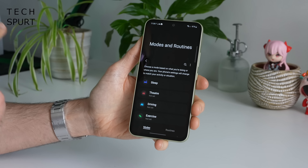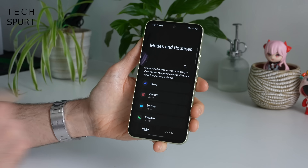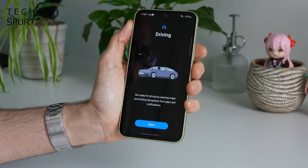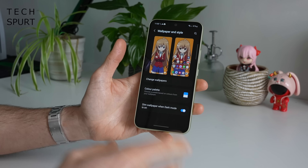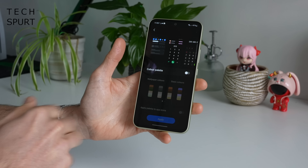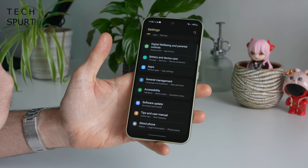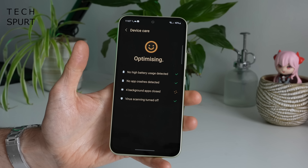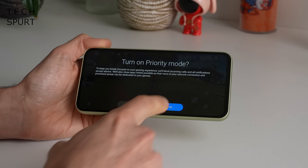What I do really like is the automation features Samsung has plugged into Android, like the modes and routines, which allows you to set up quick and easy profiles based on the time of day or what you're up to. You've got the usual themes and customization options to quickly change the color of the UI, a great battery and device care section, and some respectable gaming features which I'll touch on later.